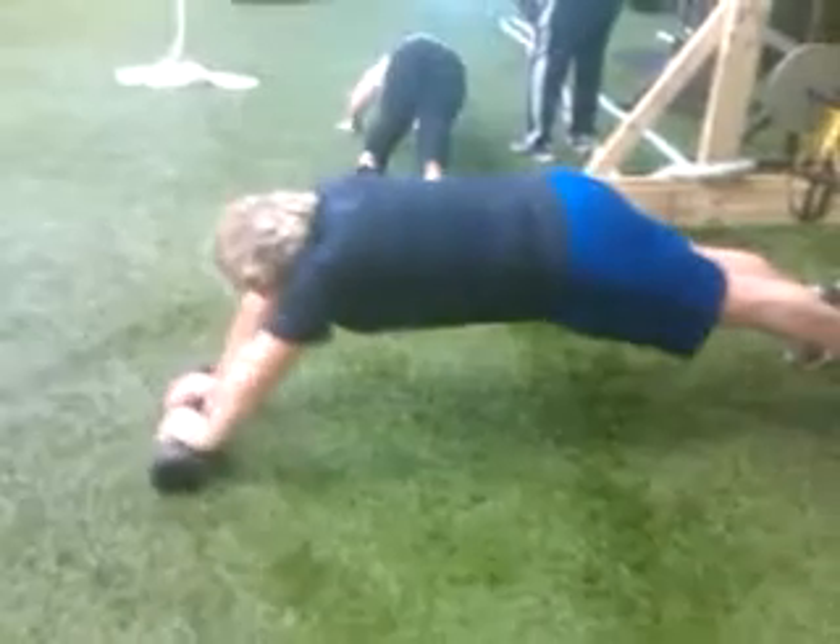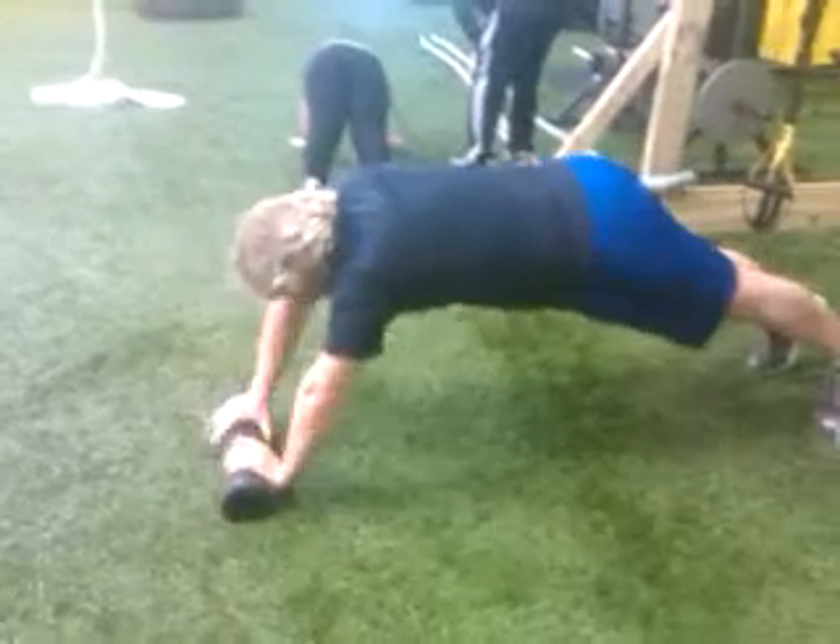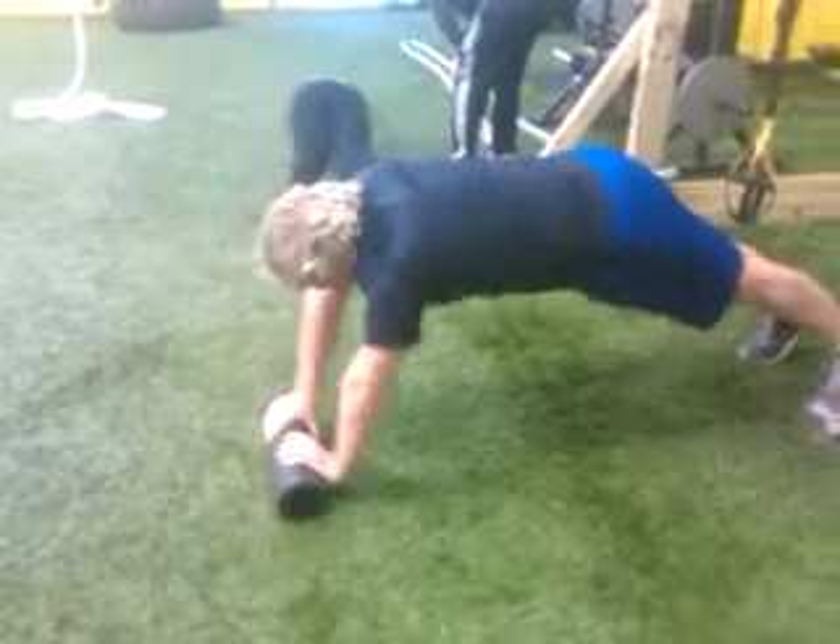Fully, fully extend it. Fully feeling those abs and start working it back. Keep those abs nice and tight. That's it. Come on. There you go. Come on, Marty.